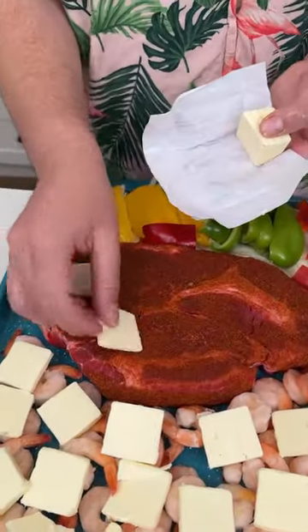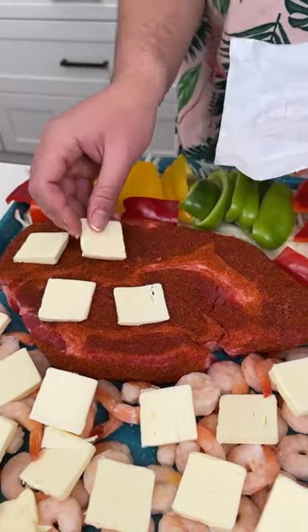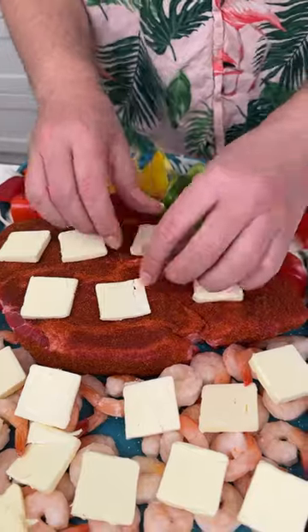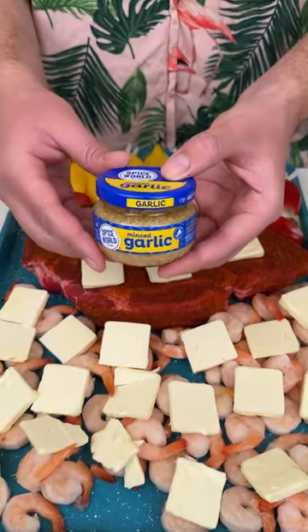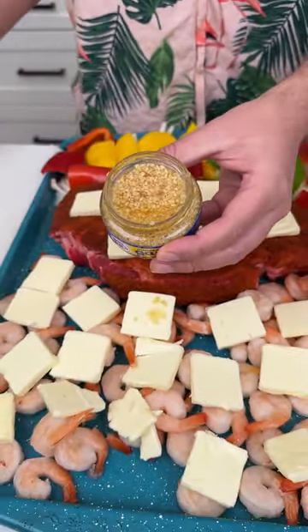I'm placing butter right on top of that steak too. Look at how prominent that seasoning is on top of the beef. Now I'm coming in with some garlic — I love using Spice World garlic, this is the good stuff.